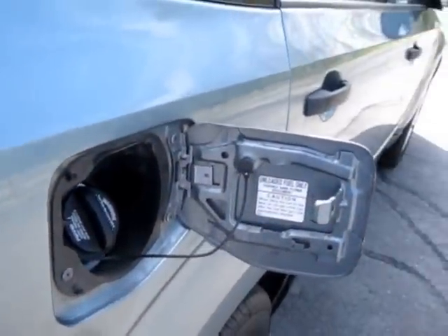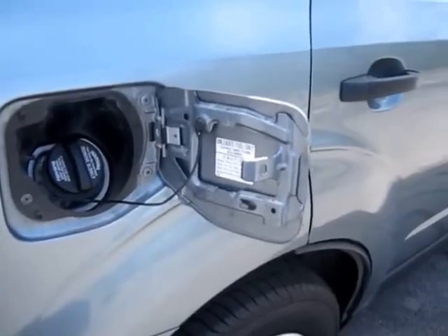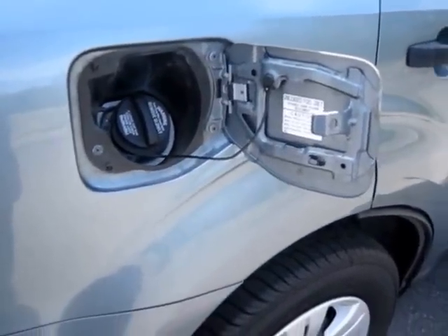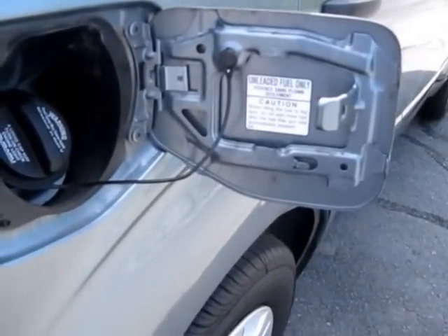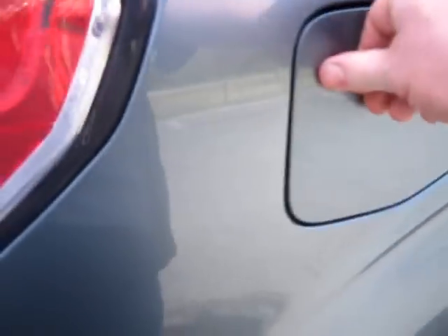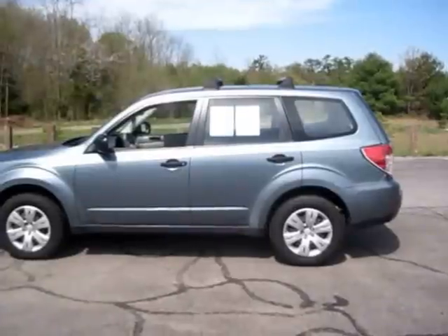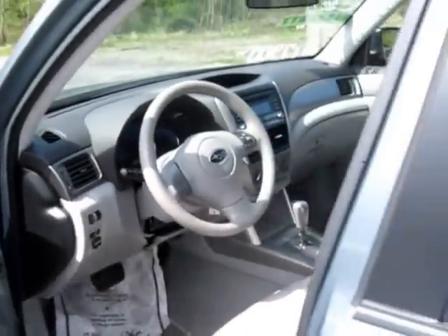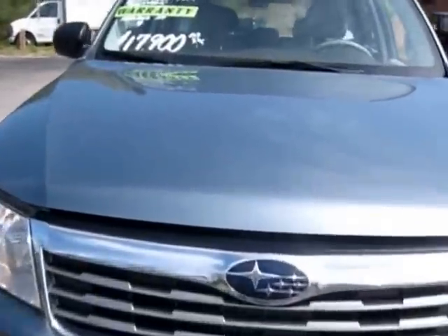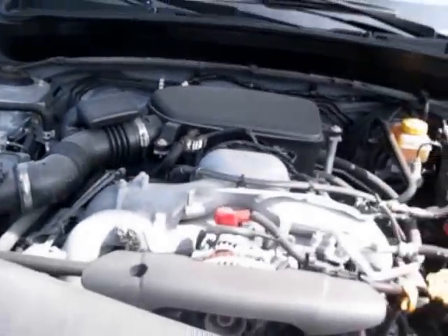As far as fuel economy, it's got a 16.9-gallon fuel tank running on regular unleaded gasoline. It has an EPA-estimated miles per gallon rating of 20 city, 26 highway. We'll go ahead and pop the hood. This 2009 Subaru Forester has the 2.5-liter 4-cylinder engine.